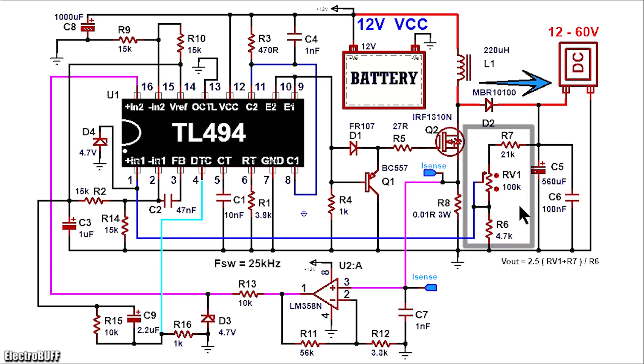To regulate the output voltage, a feedback network is made up of resistors R7, potentiometer V1, and resistor R6 as shown. R7 is 21K, V1 is 100K, and R6 is 4.7K. The output voltage is determined by the position of the wiper terminal of the potentiometer. By adjusting the potentiometer, you can vary the output voltage from 12 to 60V maximum. Once the voltage across output capacitor C5 is such that the feedback voltage to pin 1 of the IC is just slightly above 2.5V, it will cause the first error amplifier output to go high, and this will cause the output duty cycle fed to the gate of MOSFET Q2 to lower, causing the output voltage to stop increasing further.